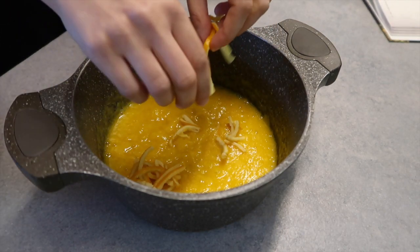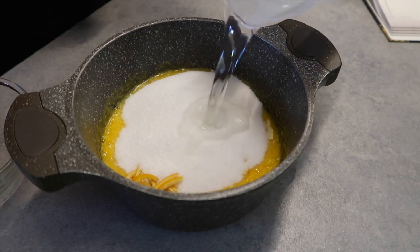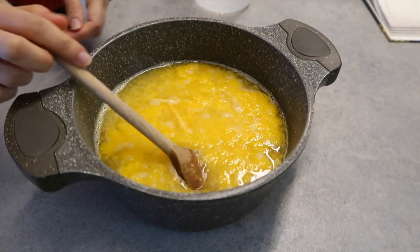Add the juice to the pot along with the orange peel, the sugar, and water. It's important to remember that as the mixture boils it will expand like crazy, so make sure your pot is large enough to handle at least double what you're putting in.